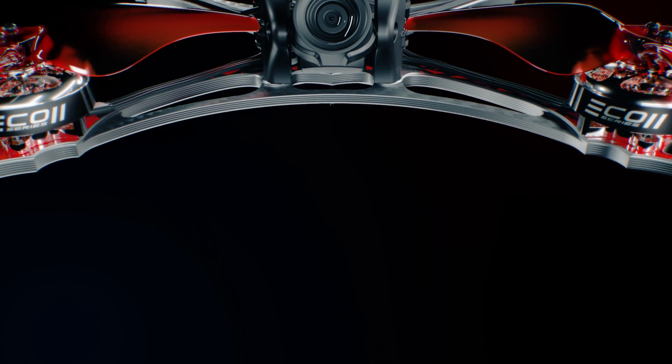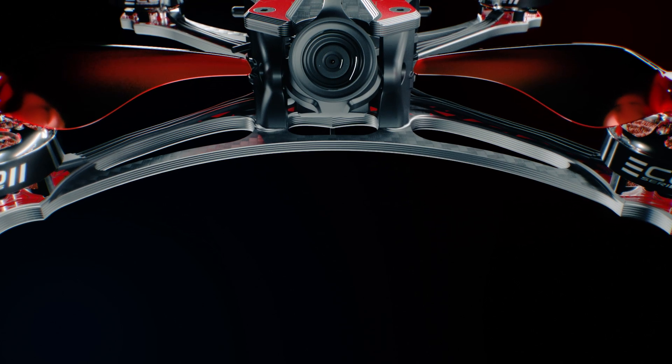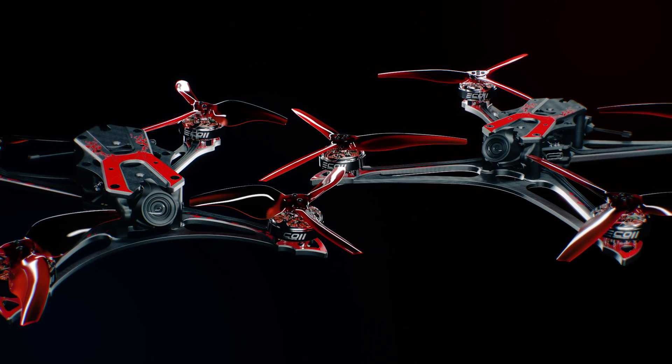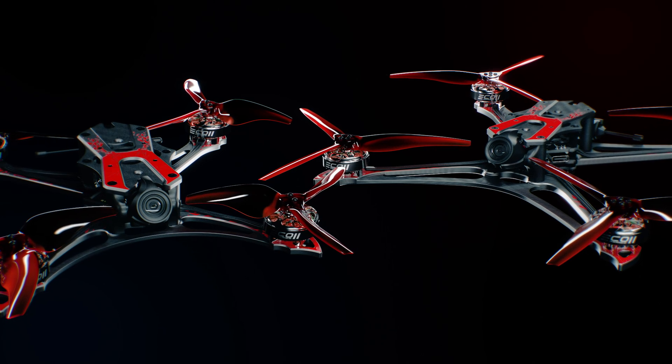The Hawk Apex encapsulates everything our engineers have learned in all the years of being a top performer in professional drone racing, raising the bar again with an all-new racing standard.